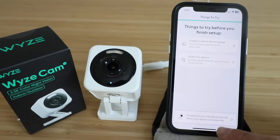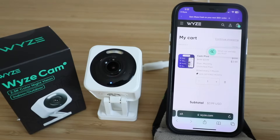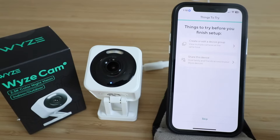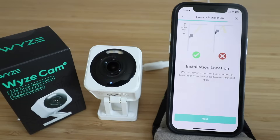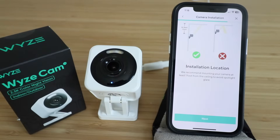Congrats on your new Wyze Cam V4 — here's a special unlimited offer. It gives you another offer if you want the unlimited monthly plan, but we're going to go back to the app. Under 'Things to try before you finish setup' we're going to click skip, then click finish. For installation location, it recommends mounting the camera at least one foot from the ceiling to avoid spotlight glare, since it does have a spotlight on top.